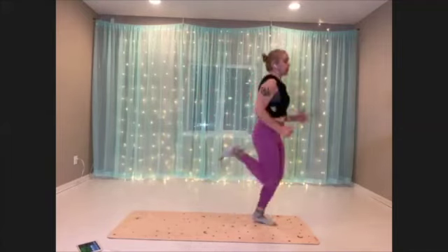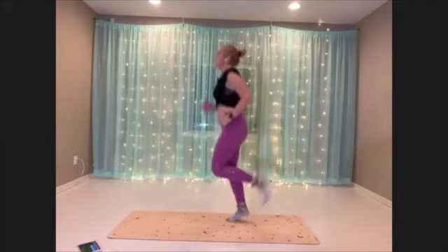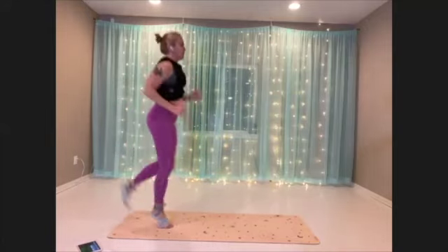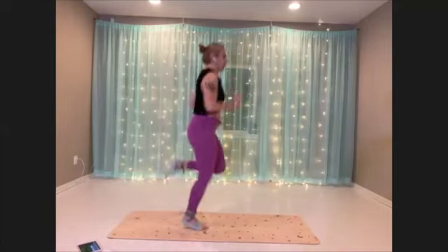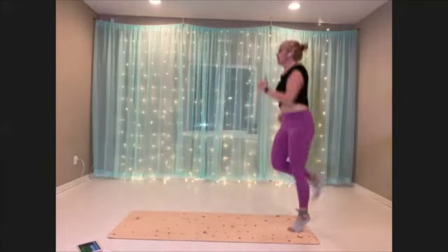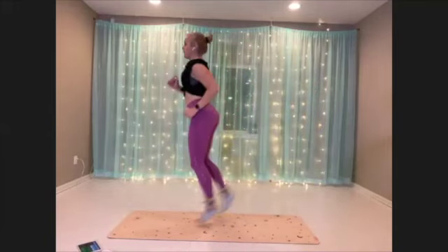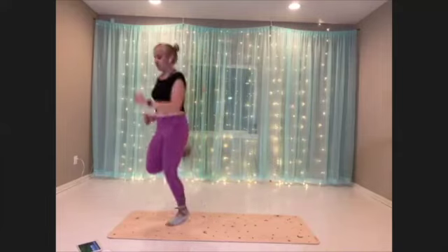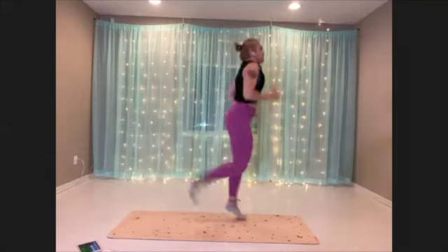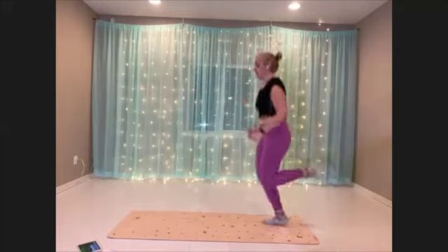Whatever variation you're choosing, try to get that posture and alignment. Pick a pace where you're feeling challenged but confident. Really try to get that range of motion in the knees there, where you can get your heel toward your glute.